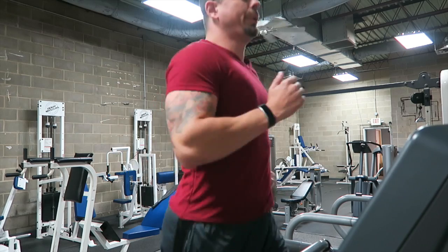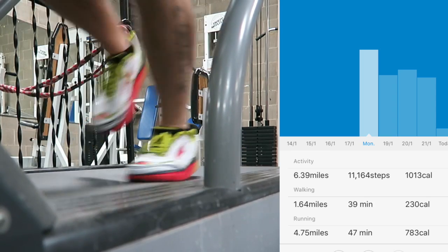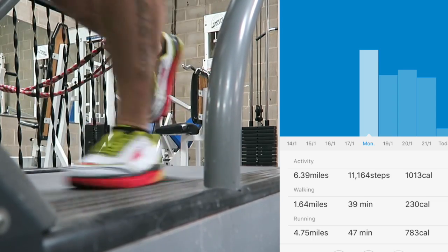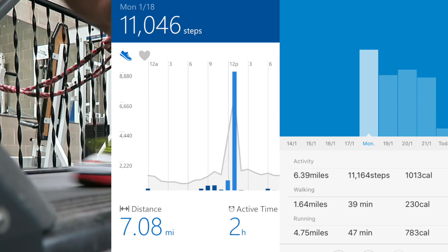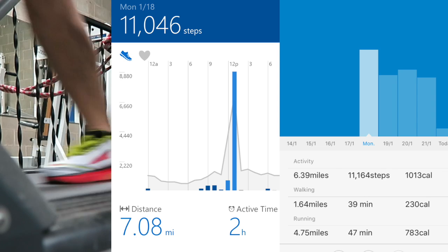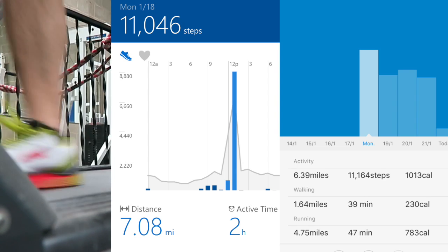It does automatically track your walking and jogging completely automatically, and it did a fairly good job tracking both my step counts and my distance. The Mi Band does not have onboard GPS — it tracks distance through its onboard accelerometer, and it did a pretty good job. I compared it against my Microsoft Band, which is fairly accurate. The Mi Band recorded 6.4 miles and around 11,000 steps, while my $250 Microsoft Band recorded 11,000 steps and 7.08 miles total. The Mi Band was pretty much spot on.